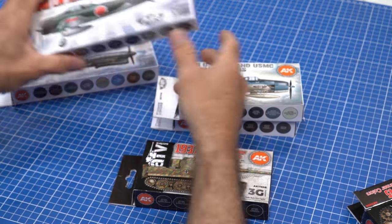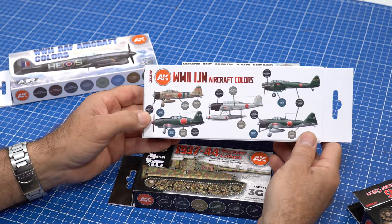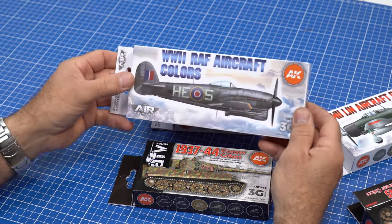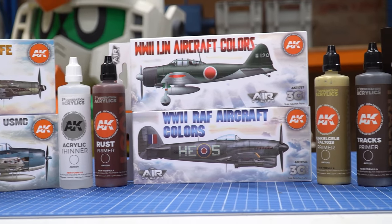Again, six in their pack. This one, which is the Imperial Japanese Navy aircraft colors, has eight. And it does a variety of their aircraft. Along with the Royal Air Force colors — again, eight color options — and you get to do various aircraft. Excellent.